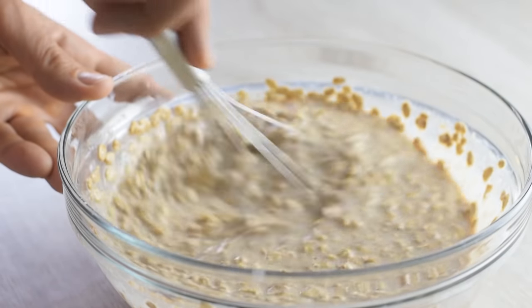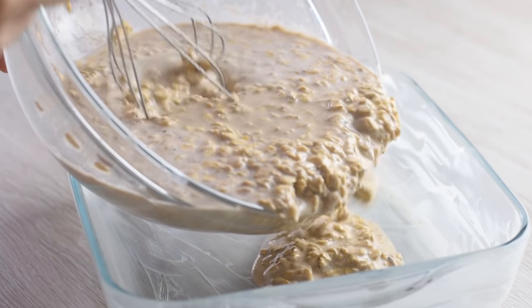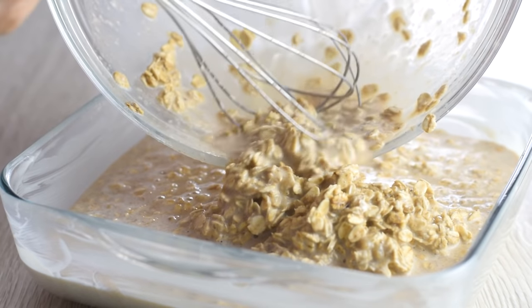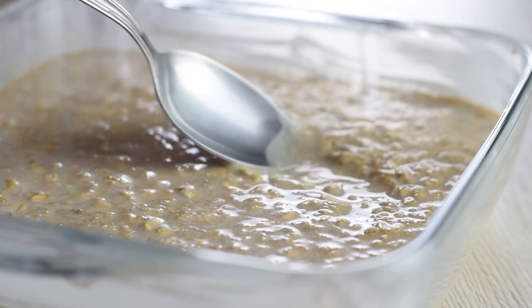It's so much easier than making oatmeal each day in a pot. Now grease your baking pan with some butter and pour the mixture in. I use an 8-inch square pan because it makes nice and thick oatmeal slices. It's quite liquidy at this point, but the oats will absorb all that milk as it bakes.